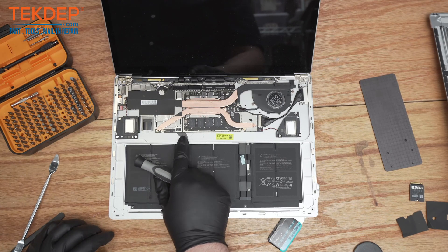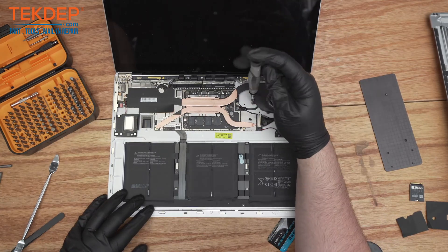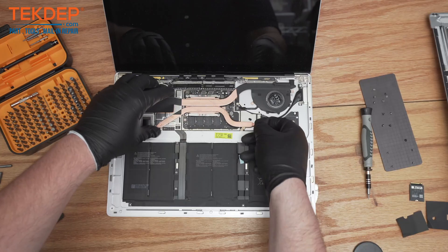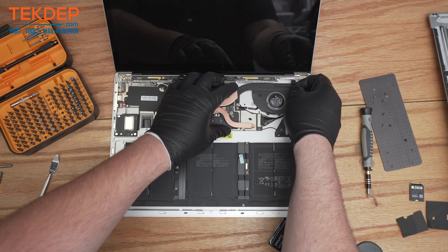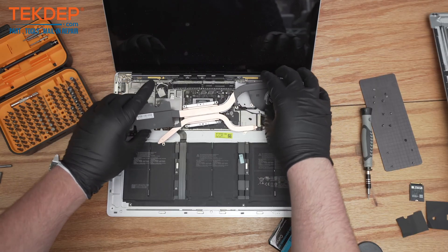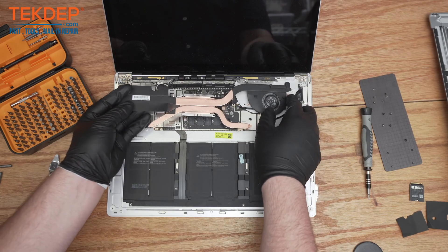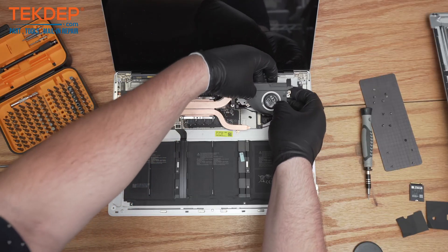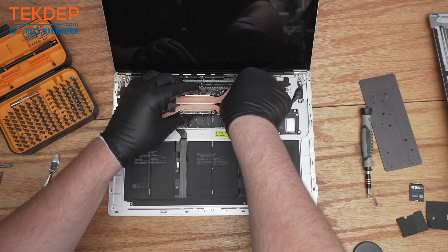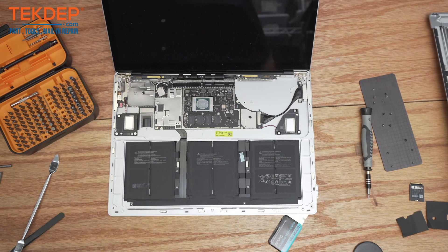You'll see this is the battery cable here — it actually goes under the motherboard. So in order to do a battery repair on this device, you do actually have to disassemble the whole thing. Now that this is all disconnected, we can lift it up. It will be attached to the frame with some adhesive as well as to the motherboard. As you lift it up it will start to disconnect — you can just get under it and pull that off, then disconnect the heat sink right there.